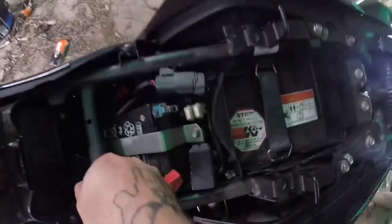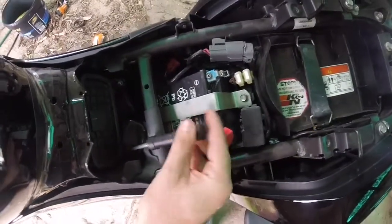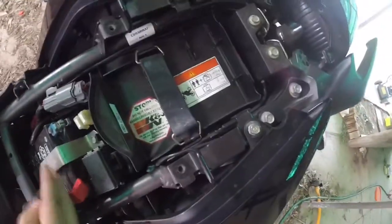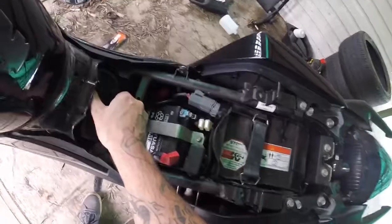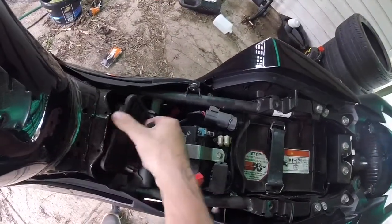It's always good to check your battery while you're in here. This battery's alright. Always make sure you put that sticker on. I've had this K&N on before — I ended up changing it back for some unknown reason.